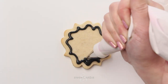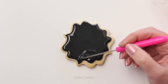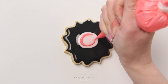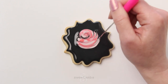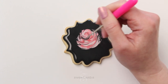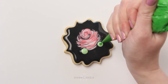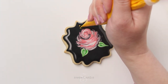Here's the third design you can make using the wet on wet technique. I'm flooding my cookie with black icing and using the scribe tool to help shape it. While the black icing is still wet, I'm piping a large light pink dot in the middle and then a swirl of dark pink icing. Now I'll use the scribe tool to swirl the colors and shape the icing into a rose. Then I'll make my leaves with the light green and dark green icing, and add dots with the yellow flood consistency icing.